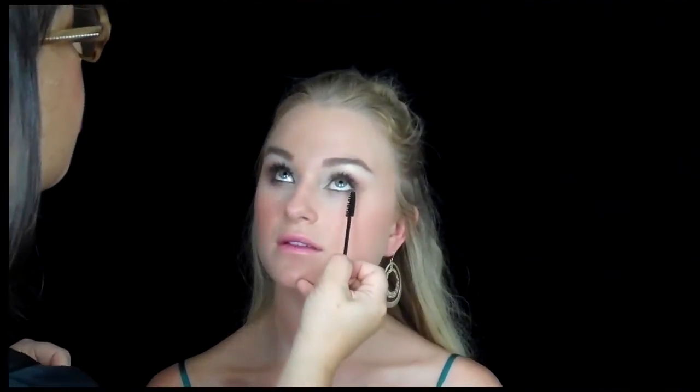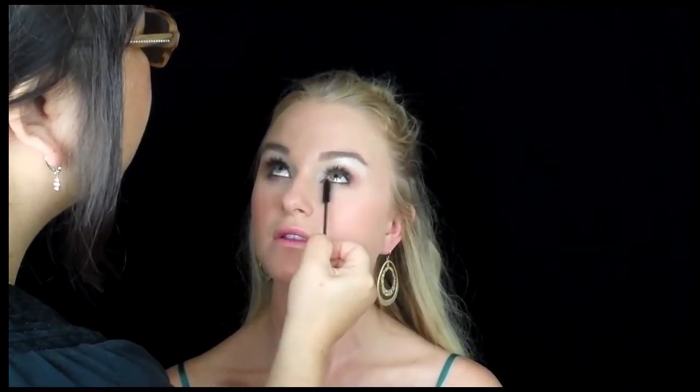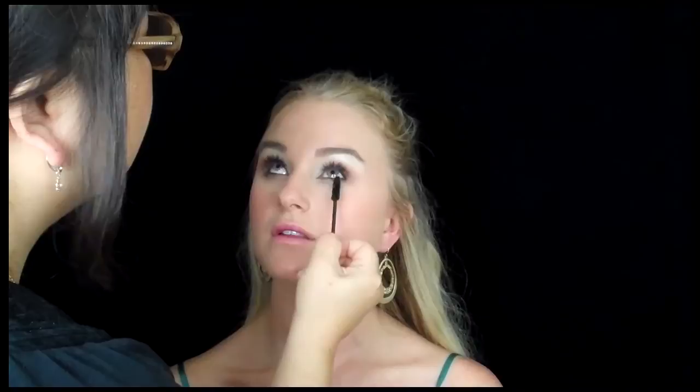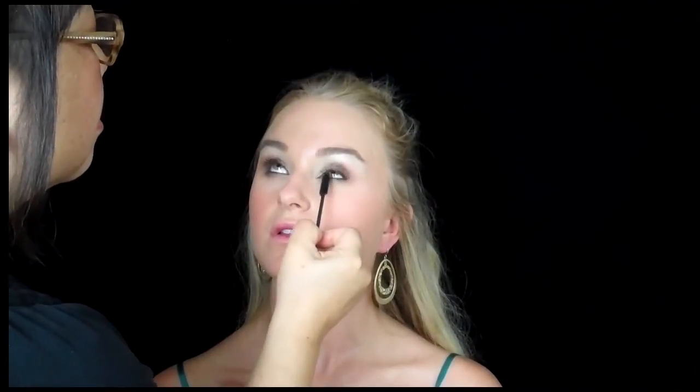If you want to learn any of these techniques, definitely go to mkcbeautyacademy.com. You can take the online education, do the certification if you want to go pro, or take private lessons with me. These YouTube videos help inspire you if you're an aspiring makeup artist who wants to go for it in the industry, and I'll give you as much as I can to help you succeed.